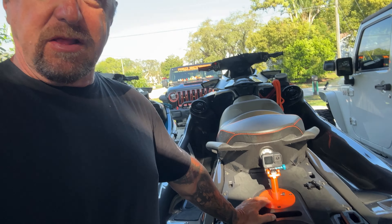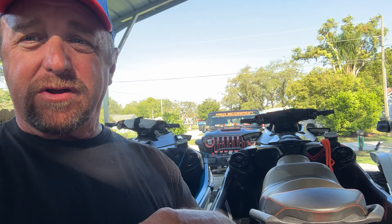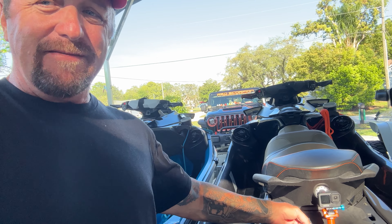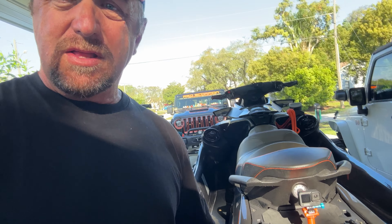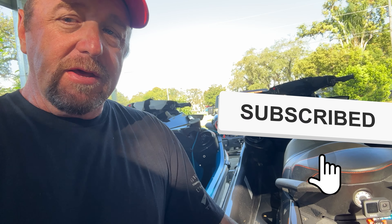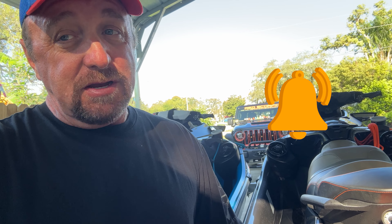This is available in different colors — I'll leave a link in the description. Since I debuted them on my Facebook channel they have really taken off, so if you want to see this stuff first, go to my Facebook group. Links are in the description. Thanks for watching — give me a thumbs up if you like this content and we'll see you next time.